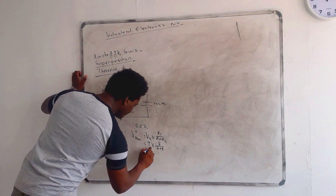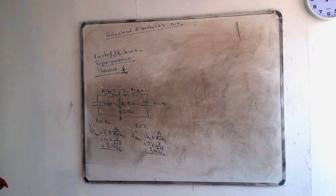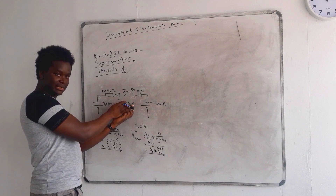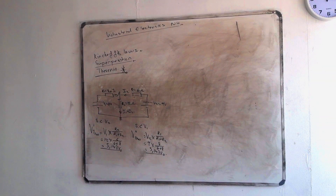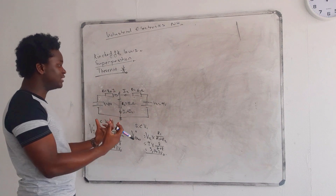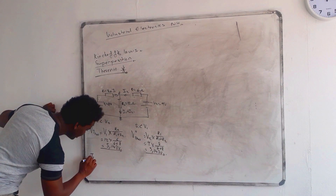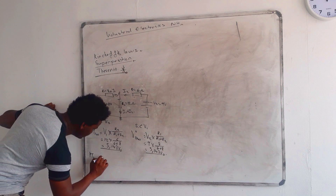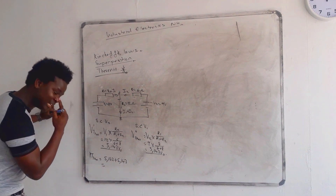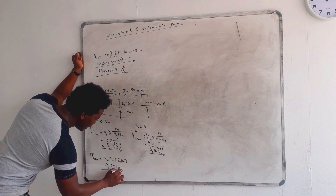The answer is 5.143 — a coincidence, they are the same voltages! Now, thank God the polarities show all voltages feeding into the resistor in the same direction, so we add them. V_Thevenin total is 5.143 plus 5.143, which gives us 10.286 volts. That is our Thevenin voltage.